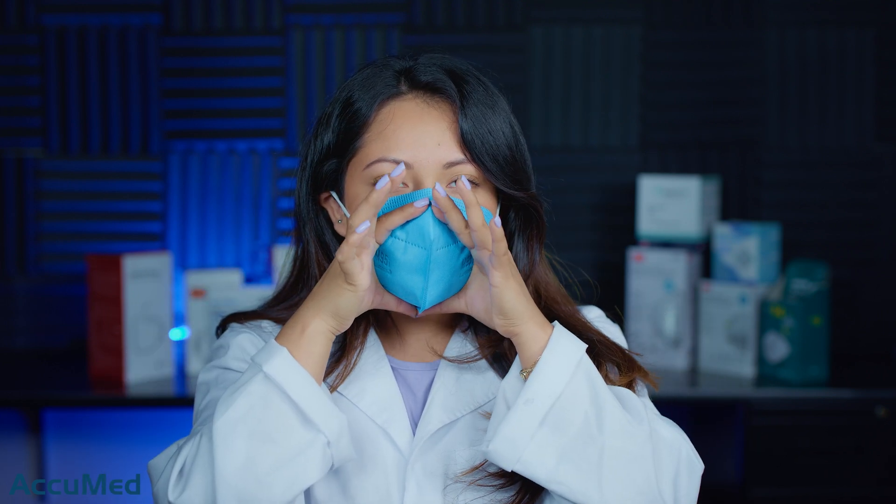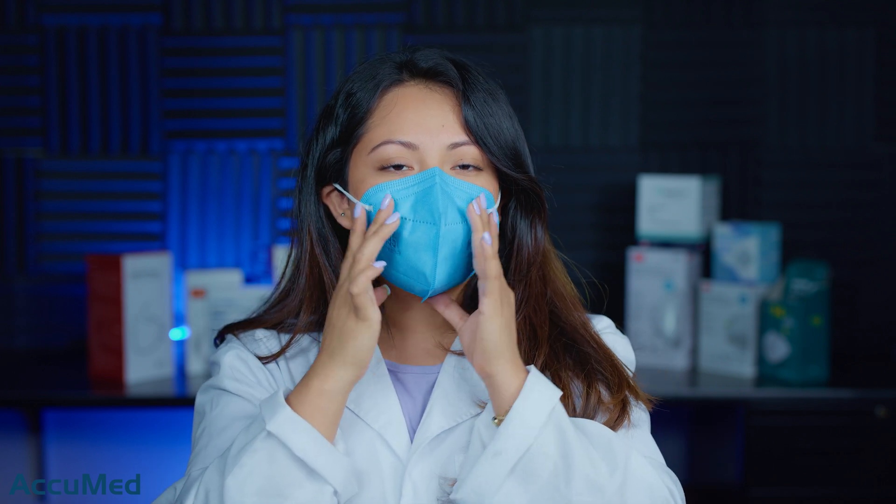The ear loops are actually pretty loose and I'm not getting a good seal. I'm going to try to seal this here. And as you guys can see, it has quite a bit of collapse.